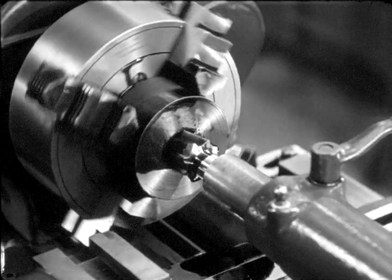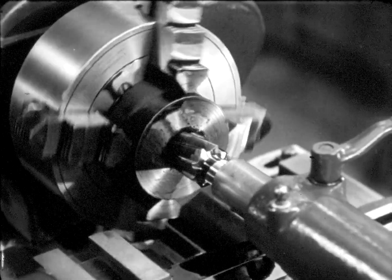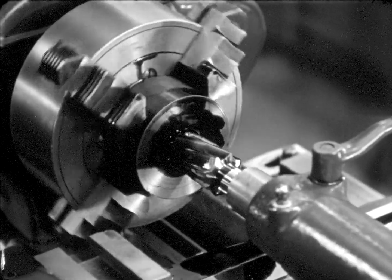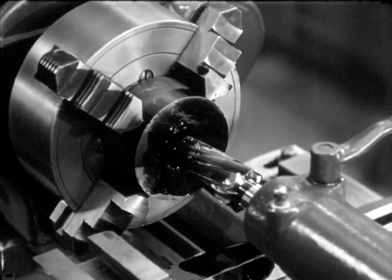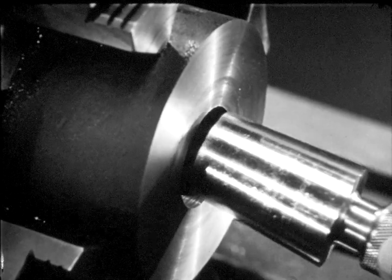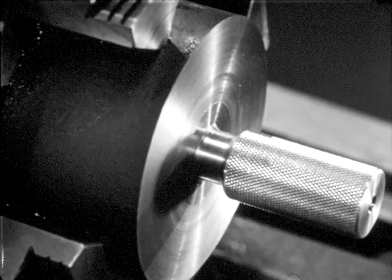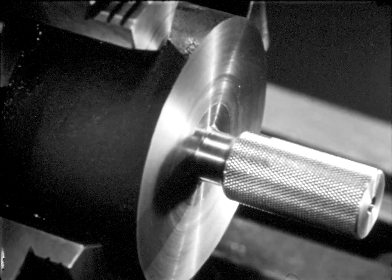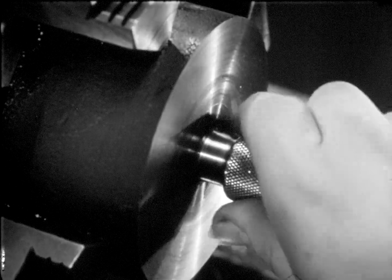Since the reamer requires lubrication, cutting oil is used. To prevent damage, the reamer is never forced into the hole. Reaming requires a slower speed than drilling. The operator feeds the reamer into the work about three-fourths of the length of the tapered part of the reamer. If the reamer is to size, the hole will be completed. If the reamer has been sharpened and reduced in size, the hole will be undersized — a plug gauge shows this. The operator withdraws the reamer, wipes out the hole, and inserts the plug gauge. The reamer must never be turned backwards in the hole. The reamer is new and to size, and so the hole is now to size. The taper plug fits perfectly.